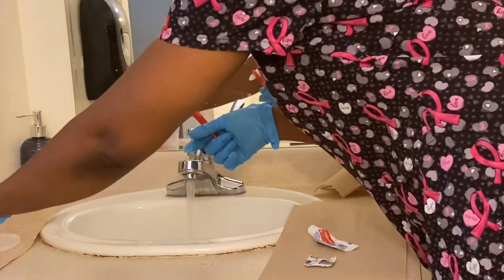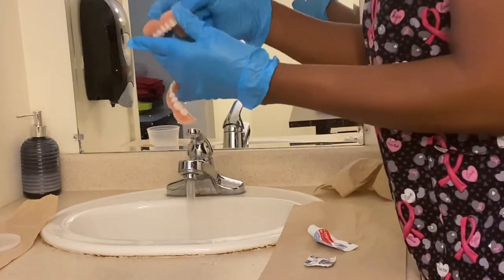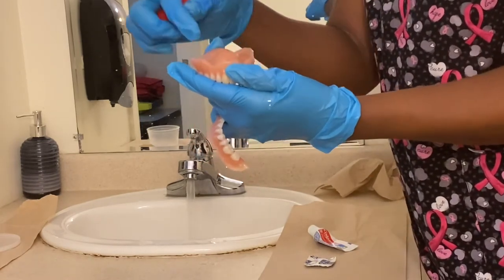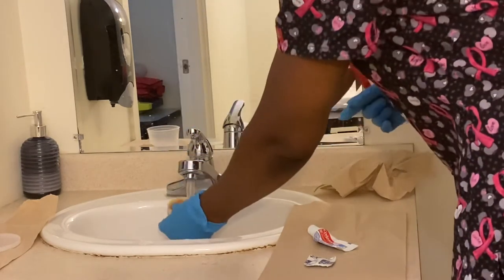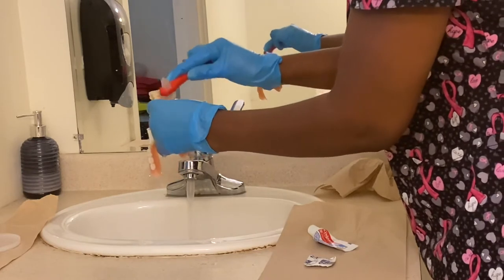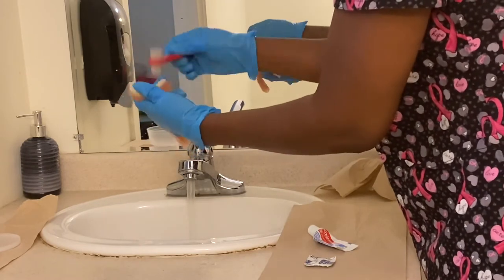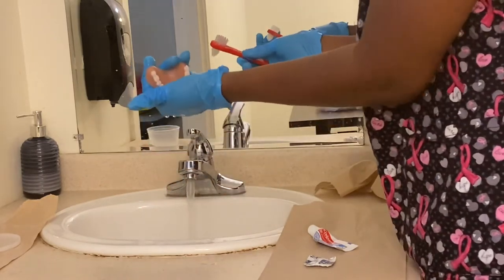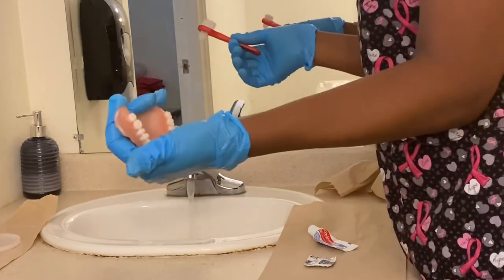For the second denture, do the same thing — get the food particles out first. When caring for your resident, there will be food particles in here, so scoop them out and put them in the trash before you wet the denture. Brush in circular motion; for the groove, use the groove side of the brush. Rinse it and hold it. Make sure your hand is in the sink so it doesn't drop.